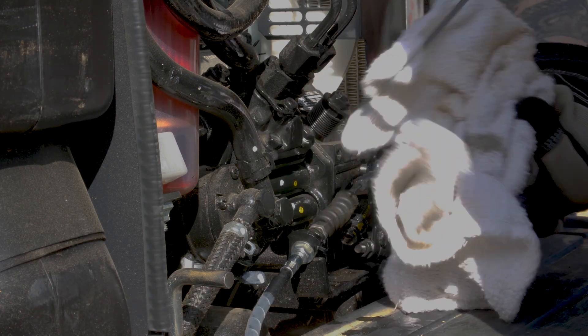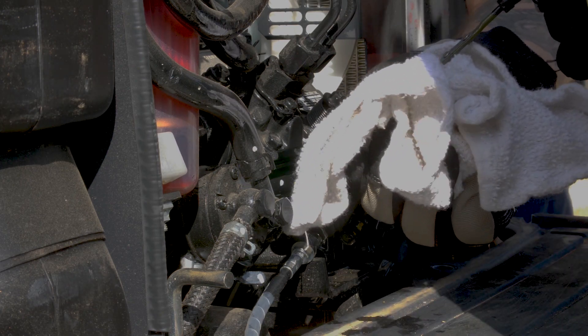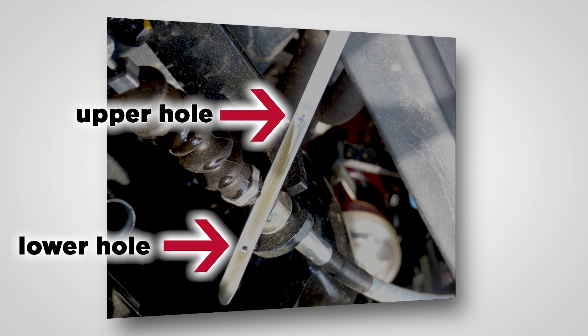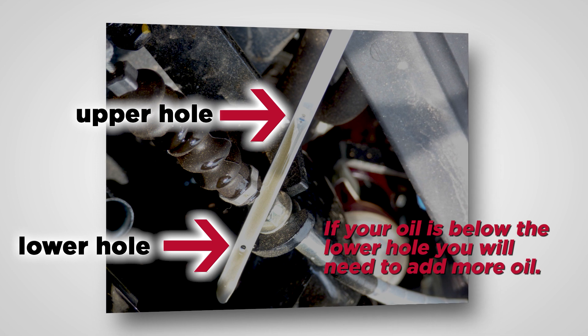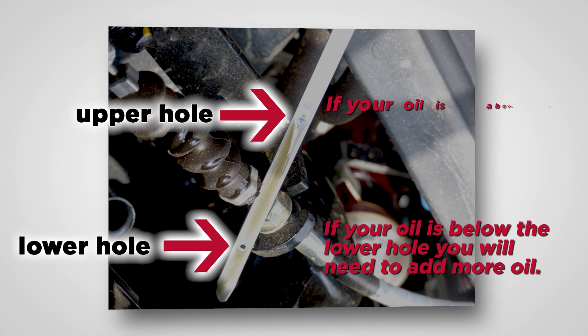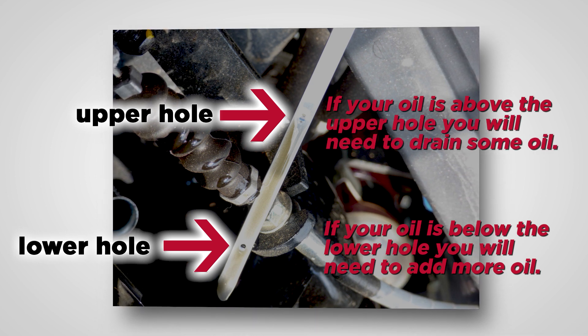Go ahead and pull it out, wipe it down with the rag, then reinsert it. Make sure it seats all the way in. Remove it and look at the oil level. On the dipstick, we have a lower hole and an upper hole — you want the engine oil to be between those two holes. If it's not showing above the bottom hole, go ahead and add some engine oil.